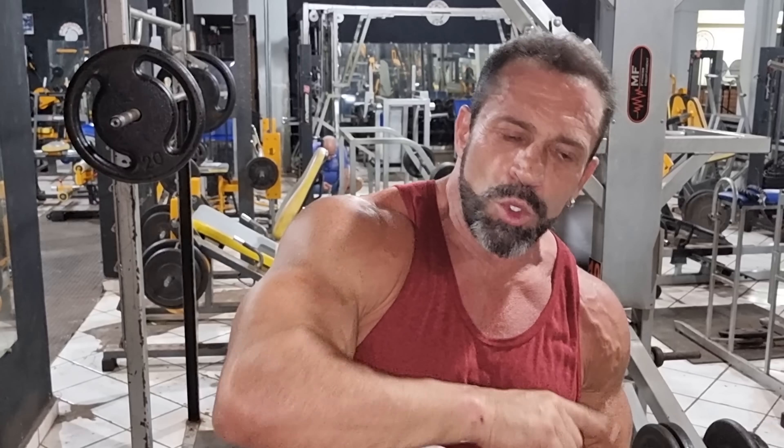Welcome to another video on my channel, let's go! First movement: crucifixo inverso cruzado — crossed inverse crucifix. What does 'cruzado' mean? It means the arms are crossed at the beginning of the movement. Why? Because when you do it with a dumbbell, during the arc of action of the movement, the muscle loses some contraction at certain points.